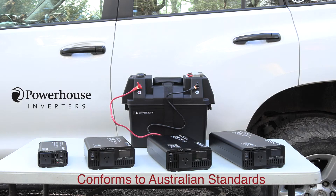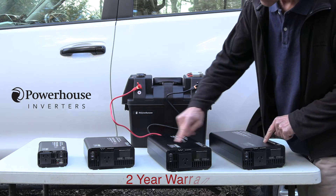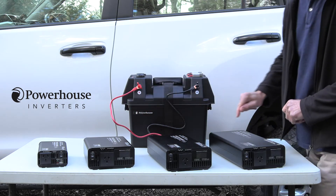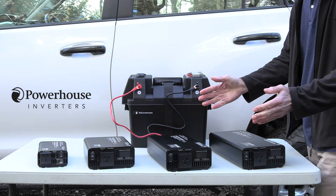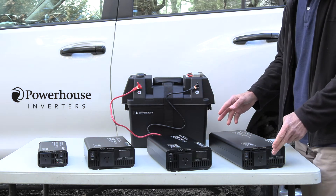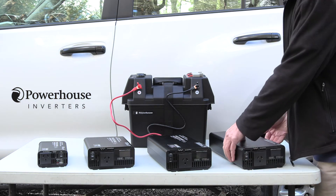They all comply to Australian standard and have a two year warranty. They also have an LCD display on all but the 300 watt unit, because it doesn't physically fit in the 300 watt unit — but it has the same safety features as the larger units. We'll have a look at the LCD display in a minute and show you what it does — it's a very handy thing to have on your inverter.